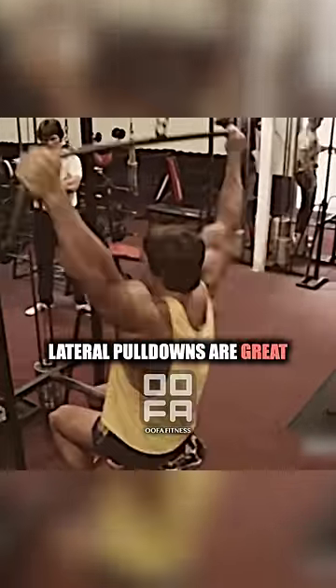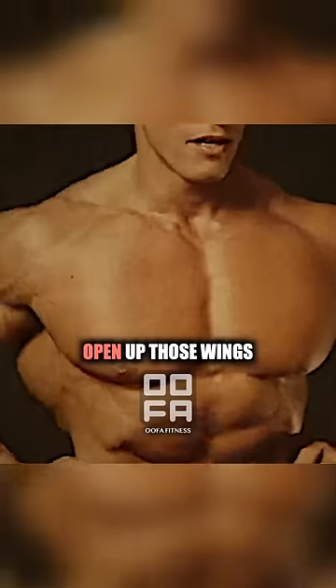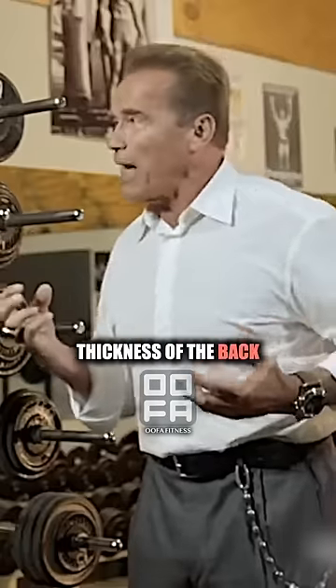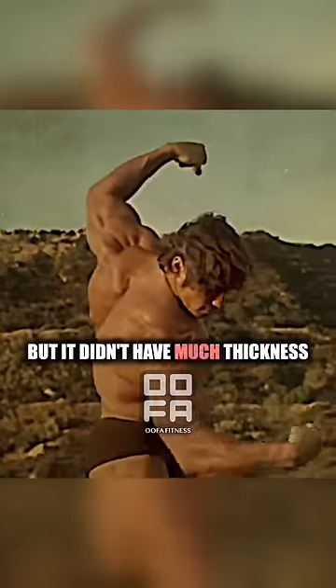I'm a big believer that chin-ups and pull-downs are great — you get this enormous wide back. We did it because it was the only way to really open up those wings, the shoulder blades and the lats. It really created the width, because lats are not for thickness of the back. Let's not fool ourselves here — it is all for width, but they didn't have much thickness.